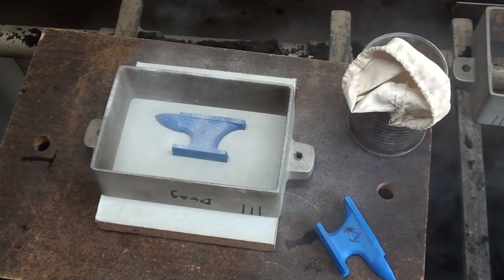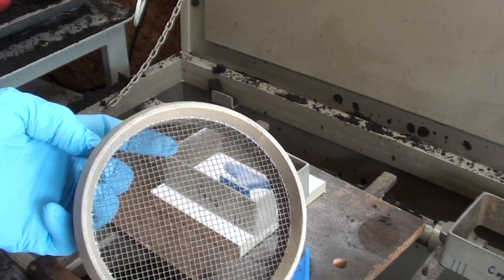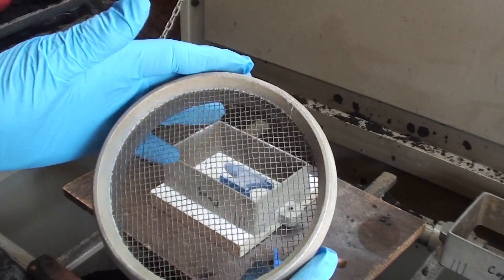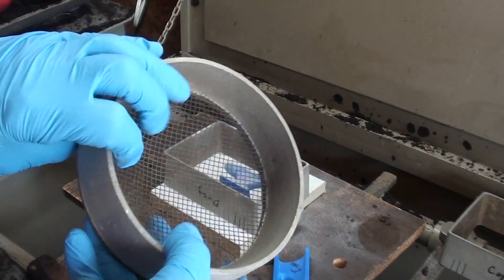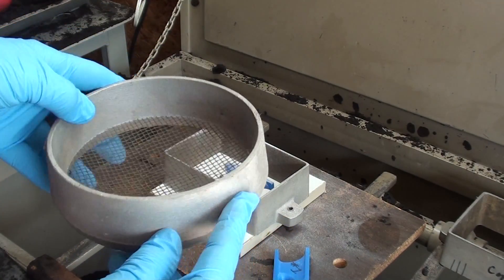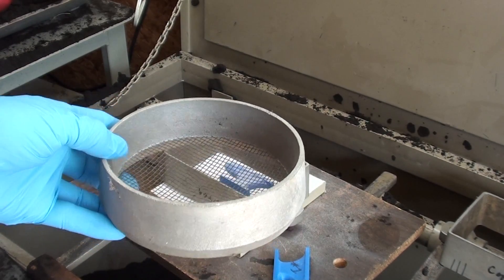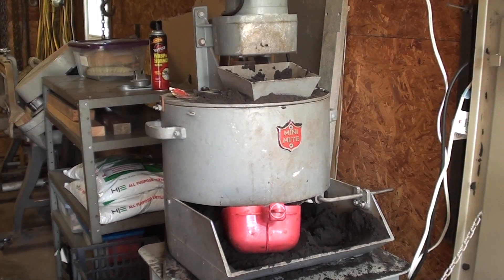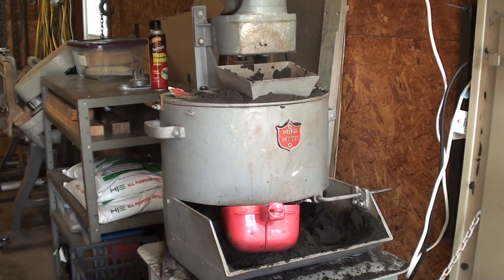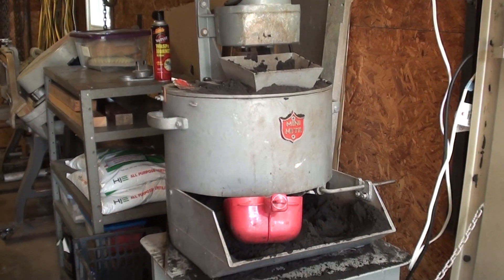A little parting sand, as always. Some people use baby powder. I'm going to use this little riddle sieve — eighth inch, only about five or six inches in diameter. It almost looks like a toy. I like to sift the sand that will actually be in contact with the pattern. I have the luxury of owning a mini mite sand muller and I never make a mold without mulling the sand first, sometimes adding oil as necessary. This is Petrobond sand.